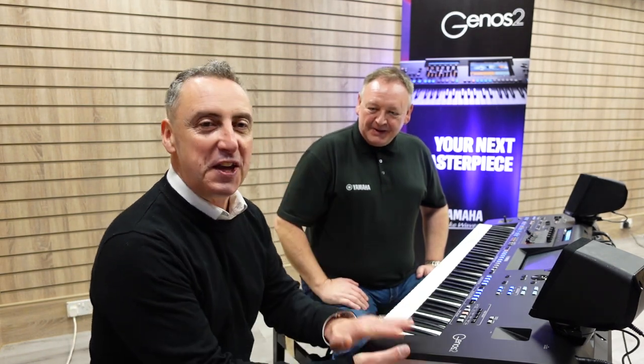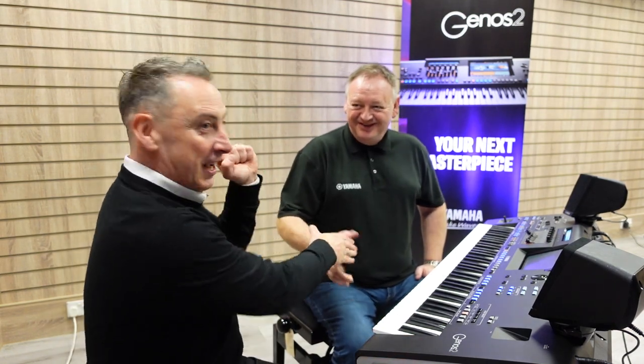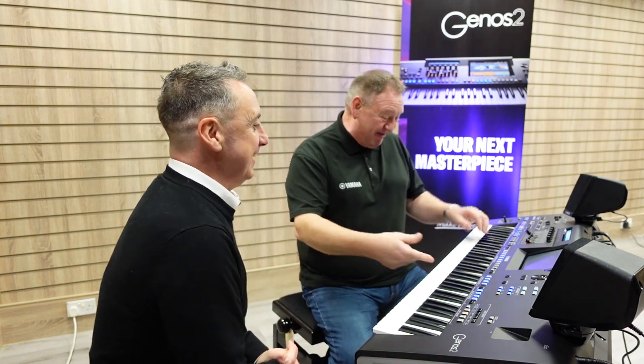Hiya, my name's Graeme. I'm at Rivers Music here in Bolton. We've got the Yamaha Genos II and the fabulous Paul. I can't wait till we hear it. Genos II, everybody!